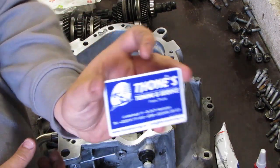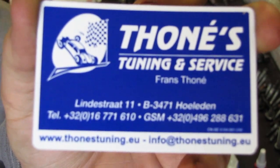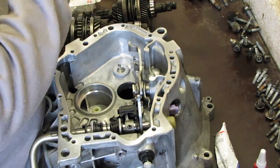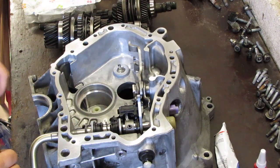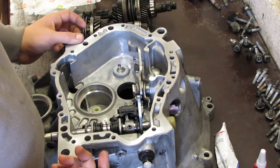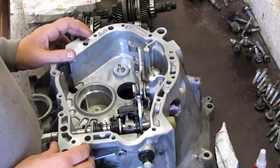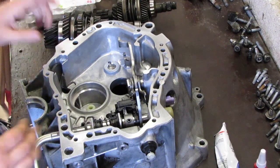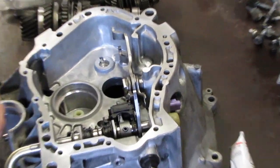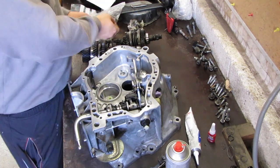This is his business card — I'll put a link to his website in the description below for anyone in Belgium interested in contacting him. He does tuning, implements Emerald aftermarket ECUs, has his own dyno, repairs gearboxes, and does all his own machining on custom pieces and all that. If you need anything, contact him — really nice chap.